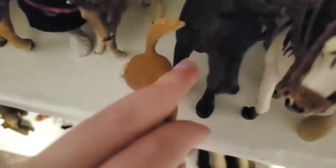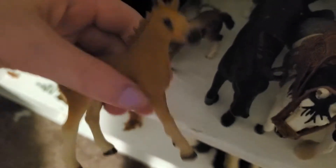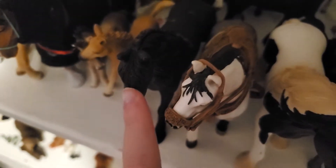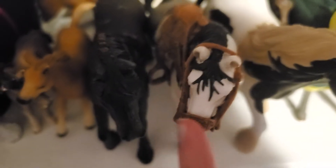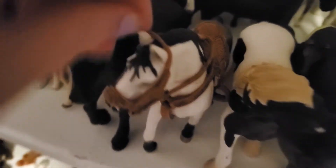Over here we have this girl and her name is Lily — I think she's a really cute foal. Then here we have this mare; I think I named her Macy. She's pretty but she has some major standing problems. Then here we have Misty all tacked up — he looks really nice in western tack.